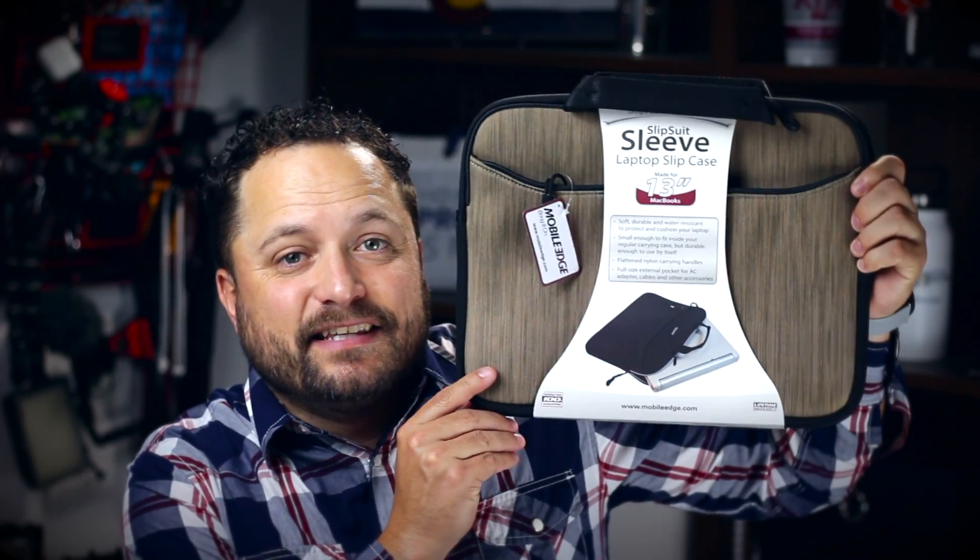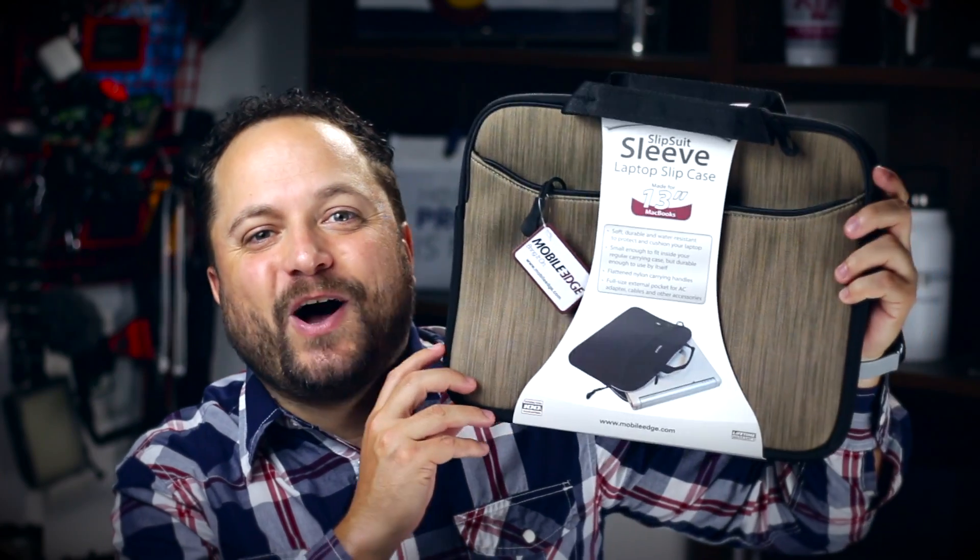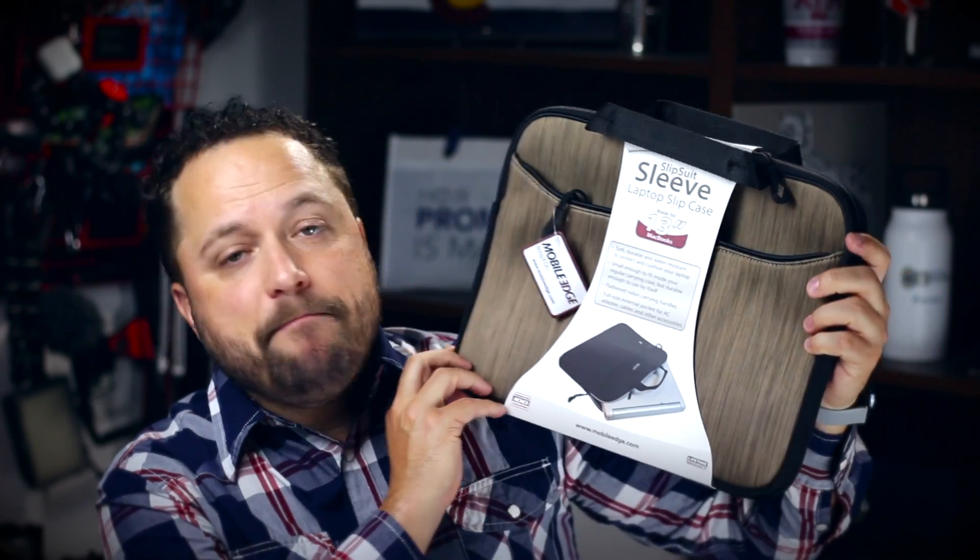Hey everybody, Brandon here exclusively at Promo Corner. Whenever you're traveling or going to work at an off-site location, you want to make sure your computer is nice and protected. Today's product is the Slip Suit Sleeve from Mobile Edge.